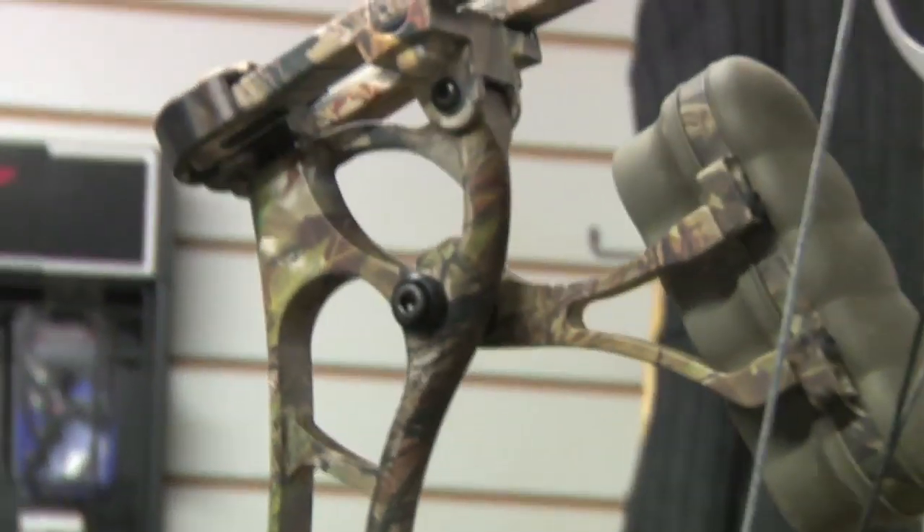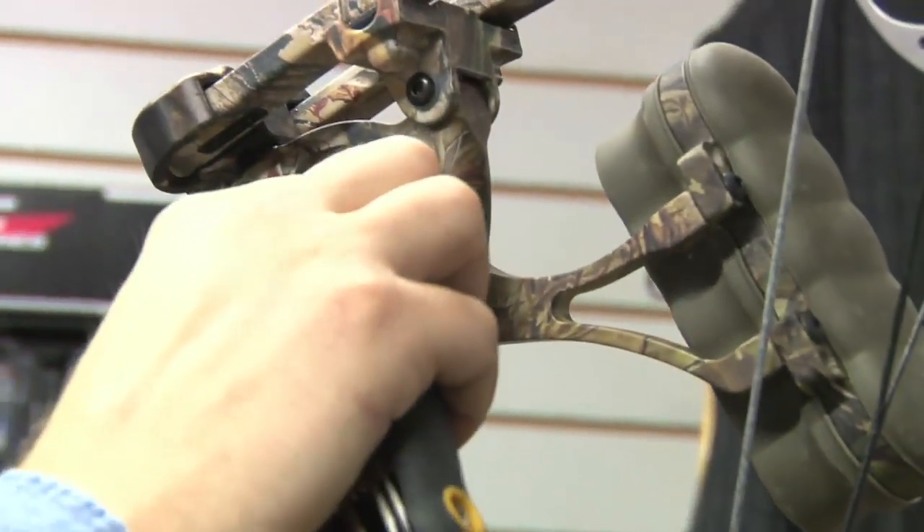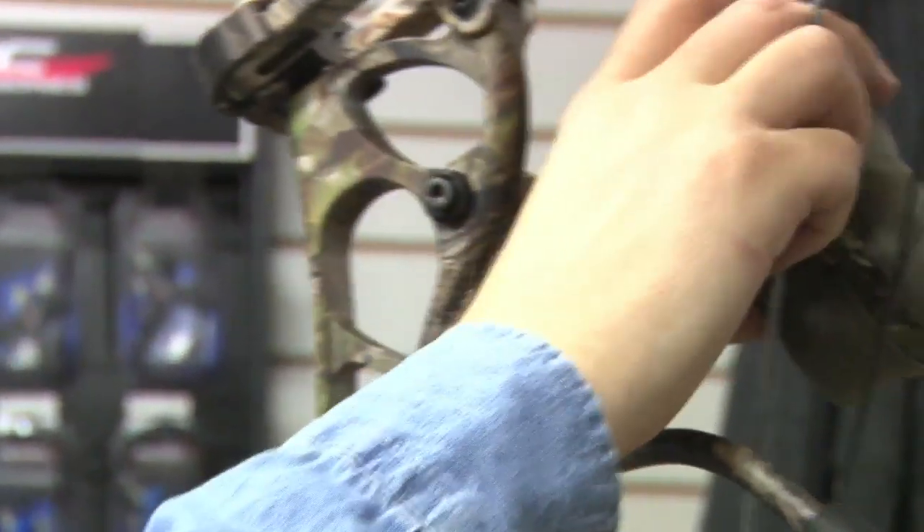Tighten this up. Okay, that's the top one. Now the position of this is incorrect at the moment — we'll adjust that in a second.